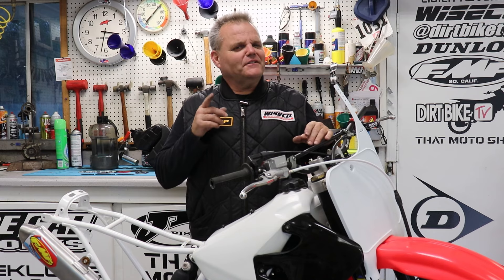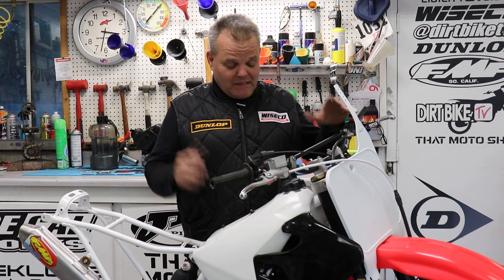Who doesn't love CR250s? No friend of mine, that's for sure. Two strokes rule, we all know that. I'm building five of these Honda CR250s and they're really cool.